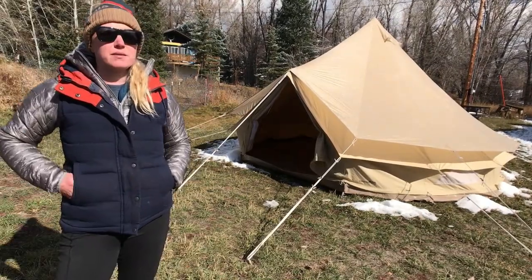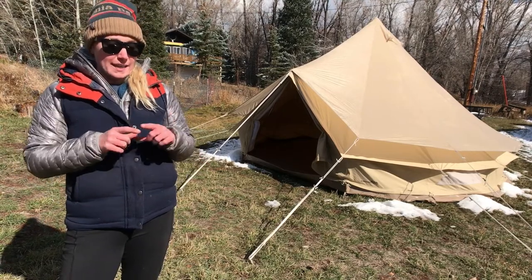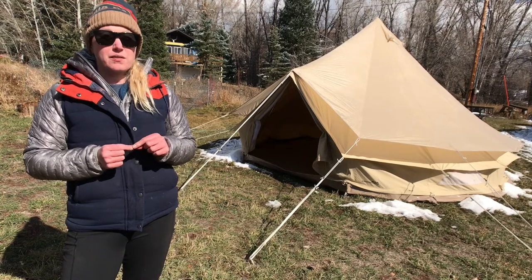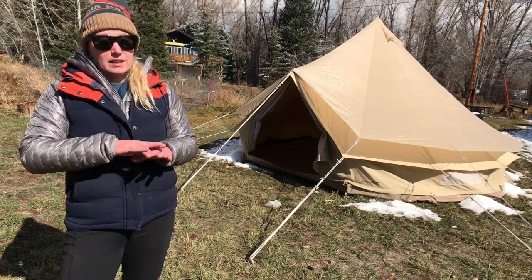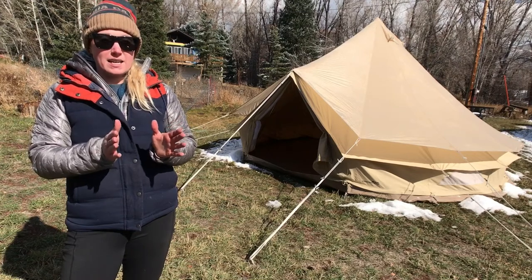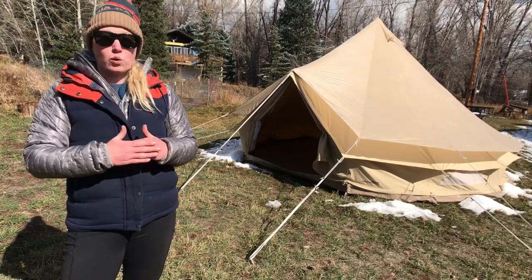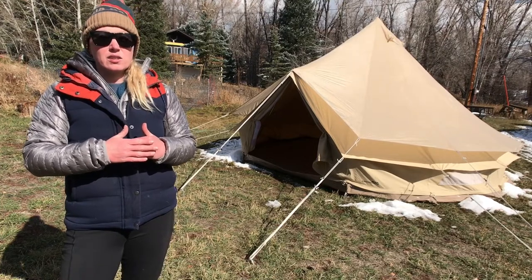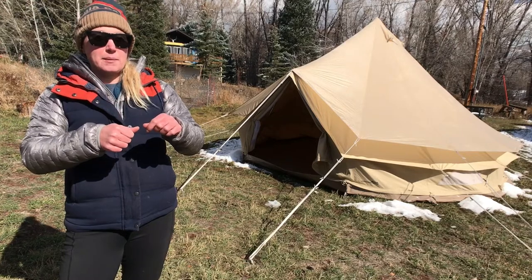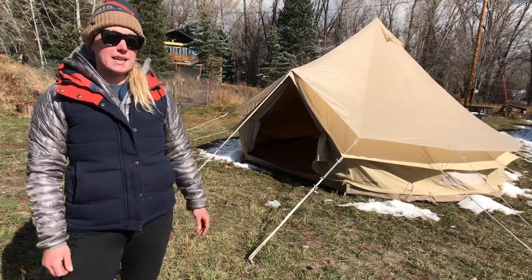To pitch a Sibley bell tent fly on a bell tent, you should start by identifying the door. Find the grommet on the front of the fly and then lay it out on the ground so the two back guy lines opposite that grommet are lined up accordion style. Then all you have to do is set the fly on the tent, set it in the grommet pin, and work back the guy lines from the back of the tent.